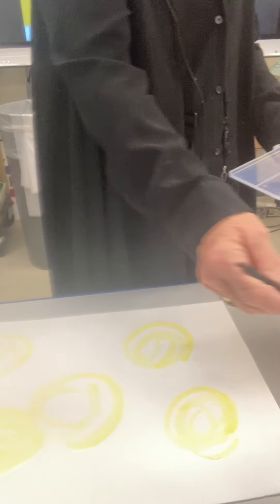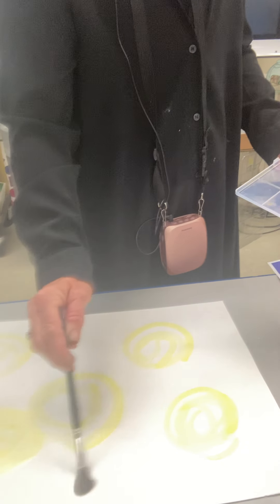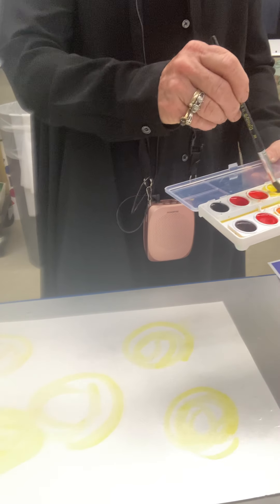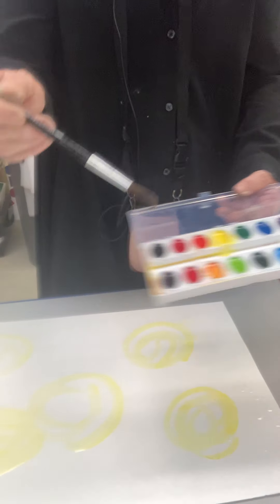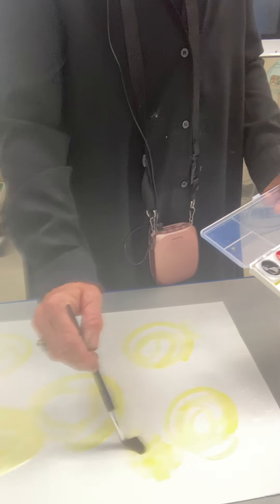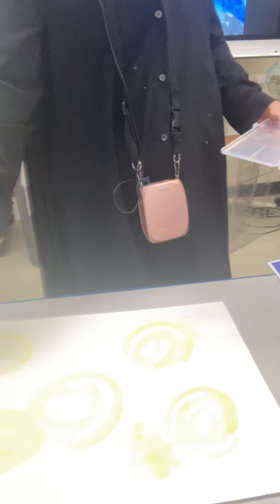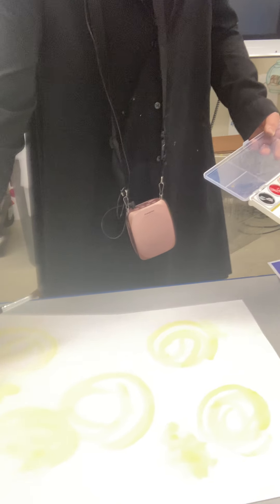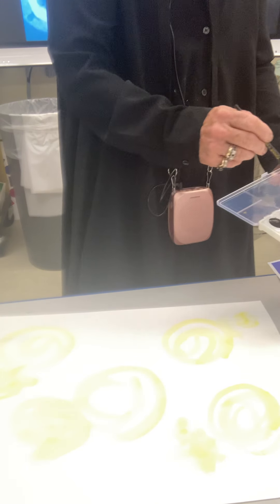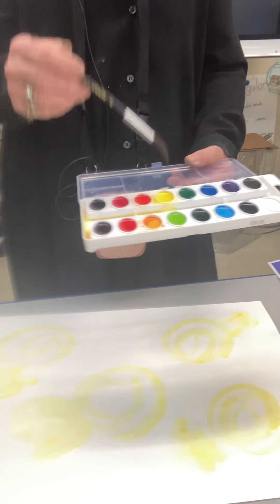The other technique is wet on wet: get your paper wet, so I got my brush clean and I'm just going to put some water down on a couple of spots of the paper. Now I'm going to pick up some wet watercolor and put it in. That's wet and wet — when you wet your paper and your brush.